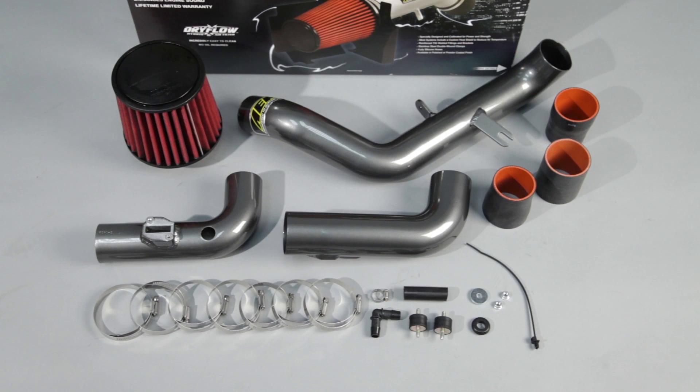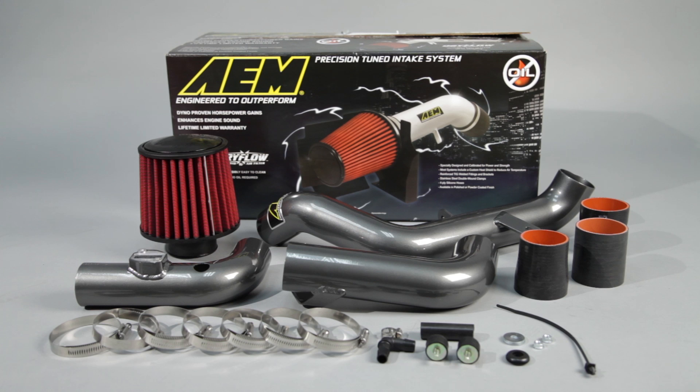Here's a comparison of the car's sound on the dyno with the stock OEM system versus AEM's air intake.